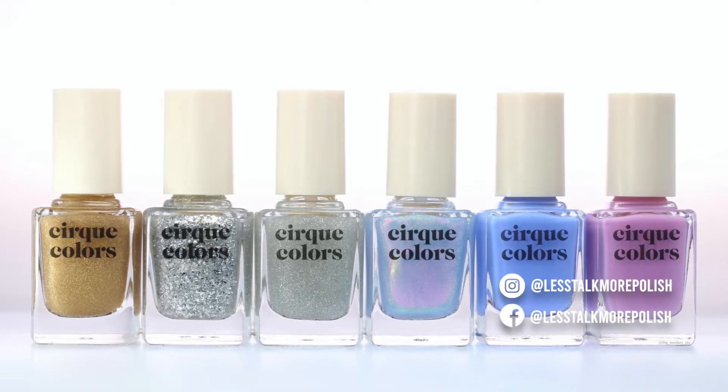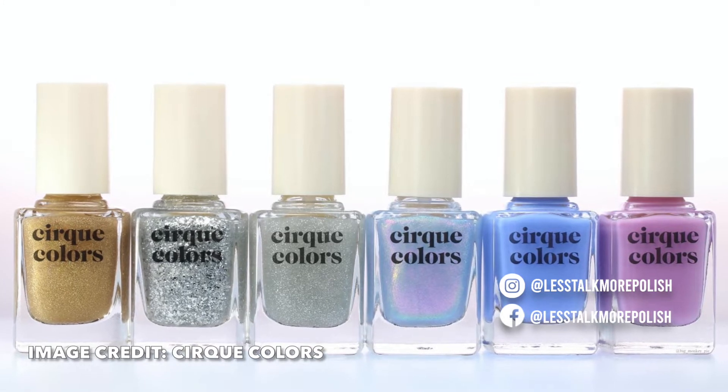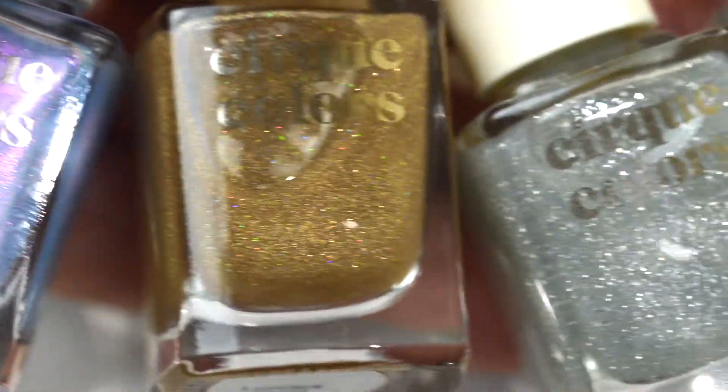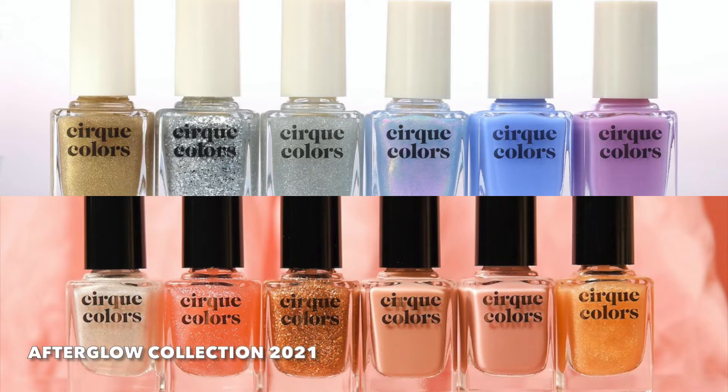Hey guys, welcome back to my channel. Today we're talking about the latest Cirque Colors collection. It's called Daylight and this is a six-piece set. There are two jelly polishes and four toppers. If you've heard of the Afterglow collection, this Daylight collection is actually the more cool-toned or silvery sister collection to the Afterglow set. So I'm excited to share these with you — let's get right into it.